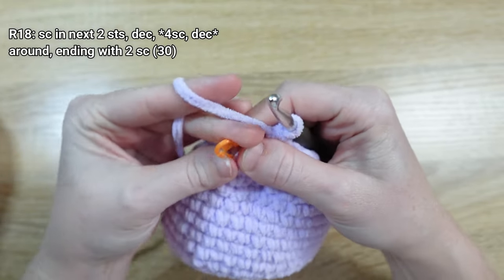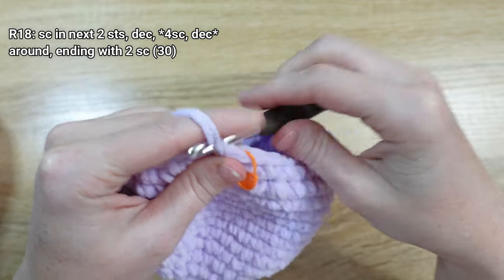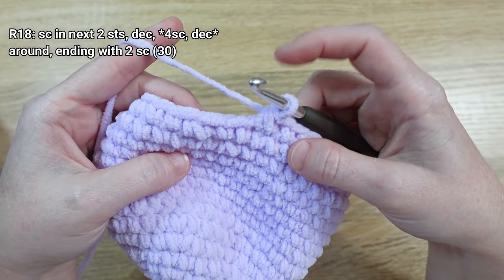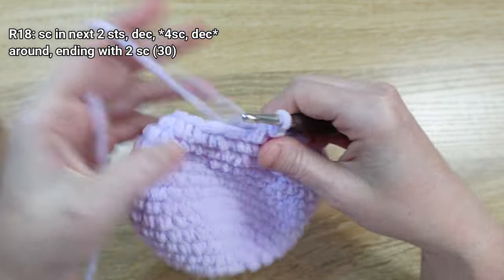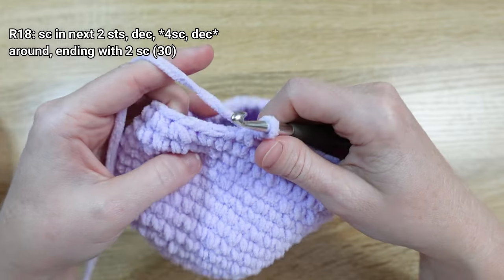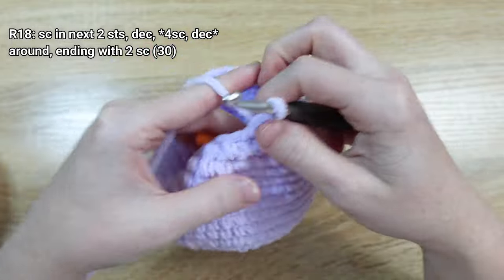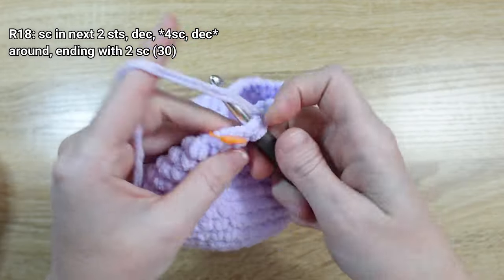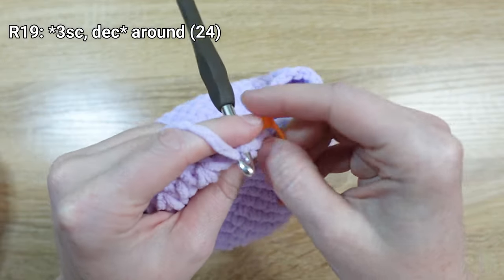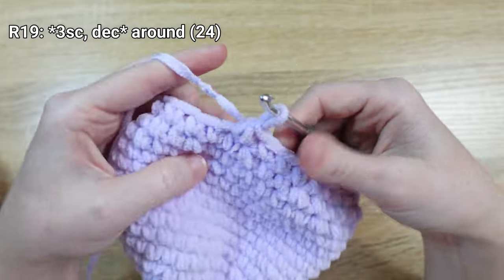For round eighteen, put one single crochet stitch in the next two stitches, then decrease. The next asterisk pattern calls for one single crochet stitch in the next four stitches, followed by a decrease. Repeat until we get to the last two stitches of the round, placing one single crochet in each. For round nineteen, put one single crochet stitch in the next three stitches, then decrease, and repeat that sequence all the way around.